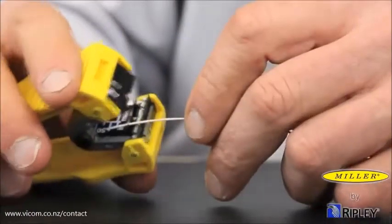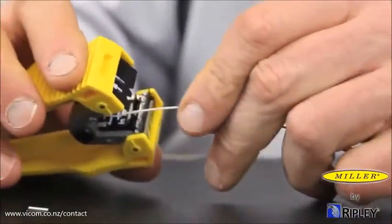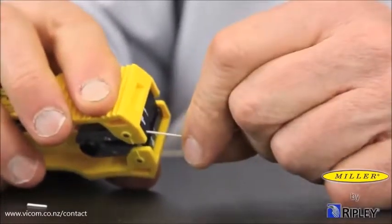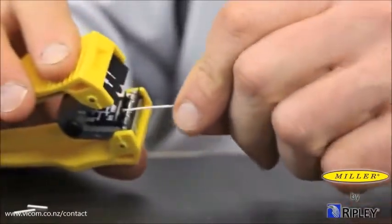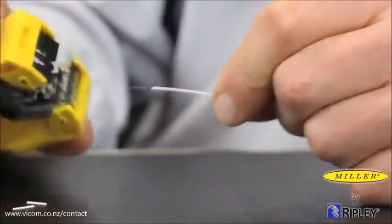Input the 900 micron buffer into the 900 micron notches indicated by the larger symbol. Firmly close the tool and pull the tool longitudinally in a slow and deliberate motion to perform the stripping process.